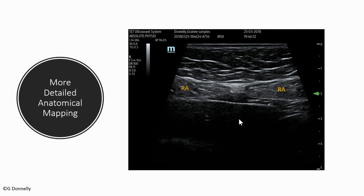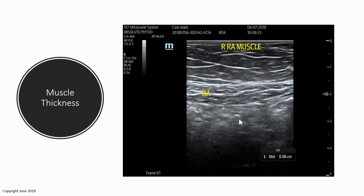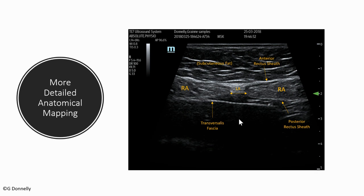We can look at the same visualization and start more extensive anatomical mapping: the rectus abdominis muscle bellies, the linea alba, the anterior rectus sheath — which appears brighter or hyperechoic — the posterior rectus sheath, also hyperechoic, enveloping the posterior portion of the rectus abdominis on each side, the transversalis fascia deep to the posterior rectus sheath, and subcutaneous fat. Unfortunately, unlike dissection or surgery, ultrasound has no color coding — everything looks the same and we must learn to map it out.